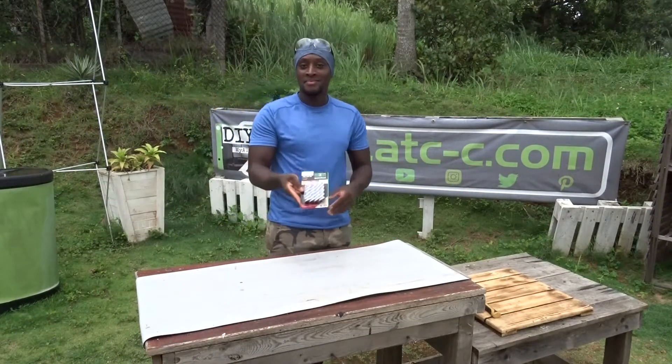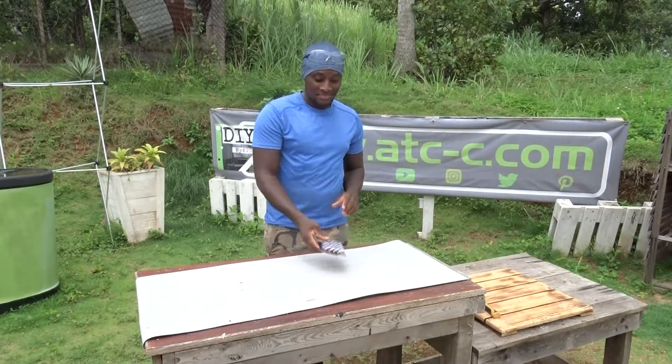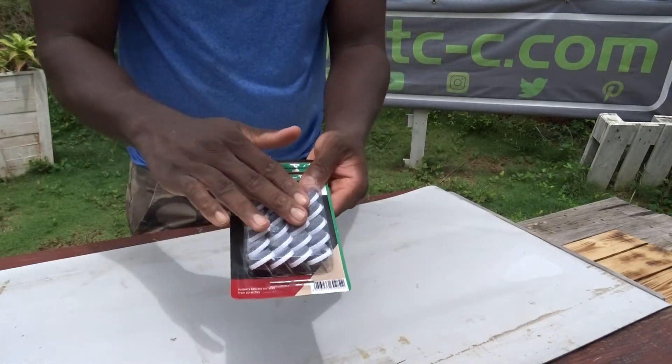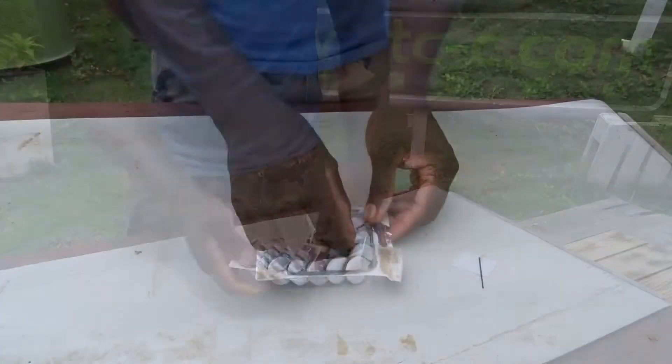Hello, hello peeps. So today, I'm going to give you an overview on the protective felt pads. You can receive them with different packaging and different quantities. Those pads are very good because they can be directly nailed into your furniture.